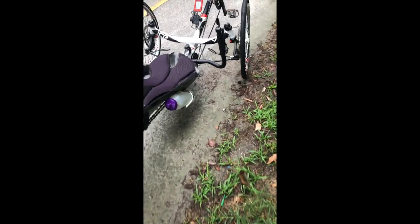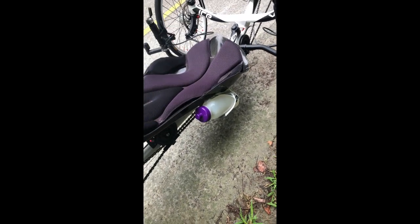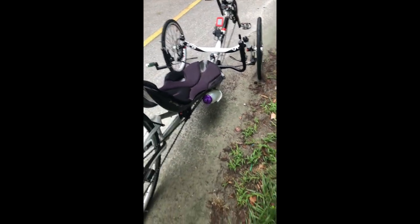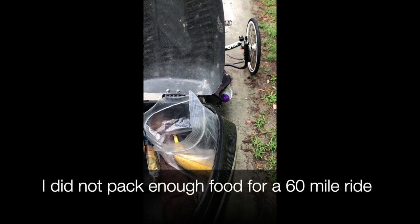This is my lemonade — I actually made some lemonade yesterday, so it's mostly water but I added a little lemonade to it. I've also got a changing shirt because I'm not sure what the temperature is going to be, and I've got a hat that I'm probably going to put on later.